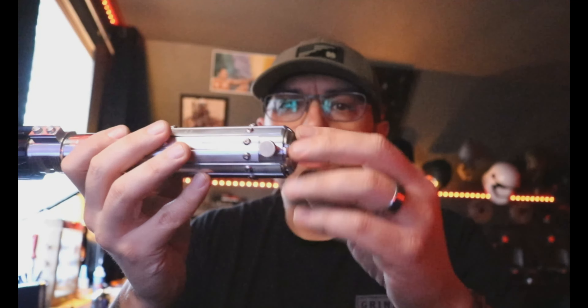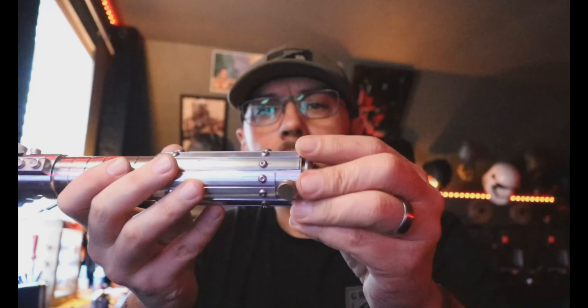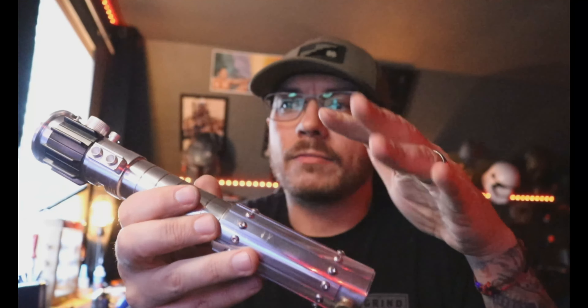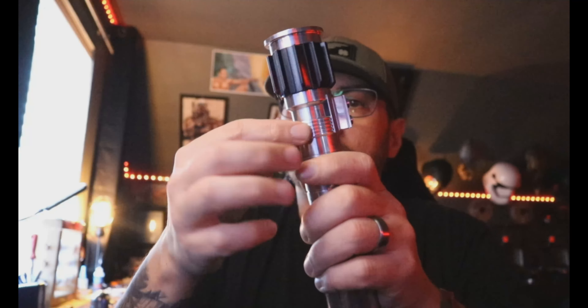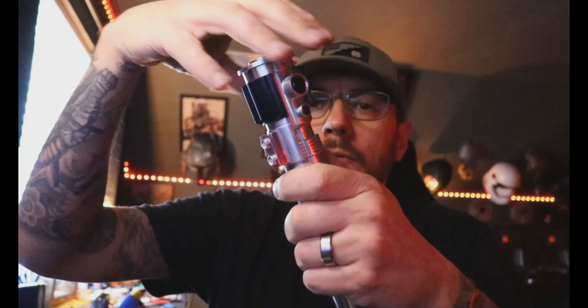So first off, you want to unscrew your pommel. This will be better for you probably because you said you planned on weathering the saber when you got it, so now you can take the electronics out and not have to worry about getting any solvents on the electronics. When we take your pommel off, come up here and take the switches off first, then take the emitter off.